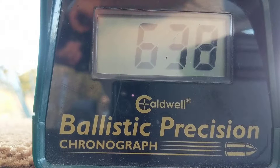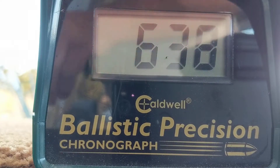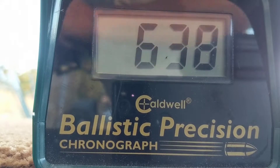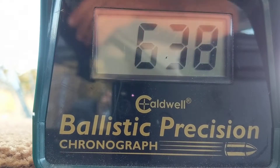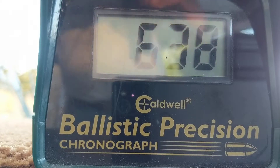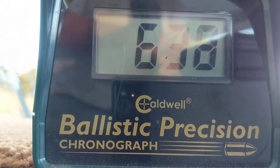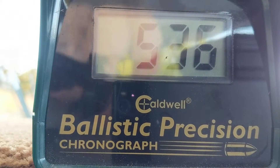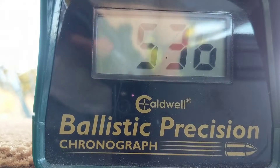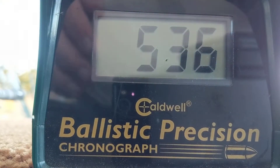It's a brand new gun, just got it today. Got to put the pellet in the right way. Alright, five pumps. 536 it looks like — there we go. Gives you an idea of the power it's got.